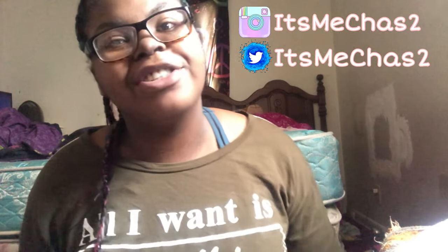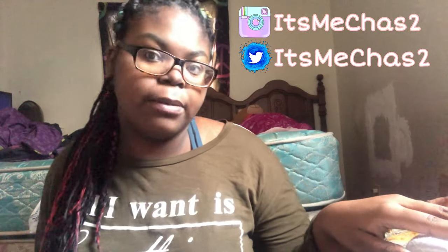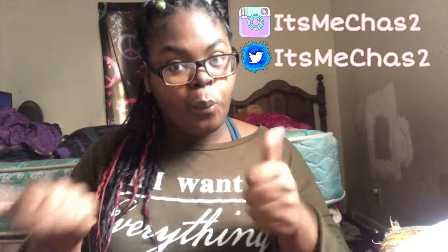Hey angels, it's your girl. Welcome to my channel — my name is Chastity. On my channel I post mainly lifestyle content mixed with a little extra content. From the title you can see that this is going to be an AirPods unboxing video, so let's go ahead and get into the video.